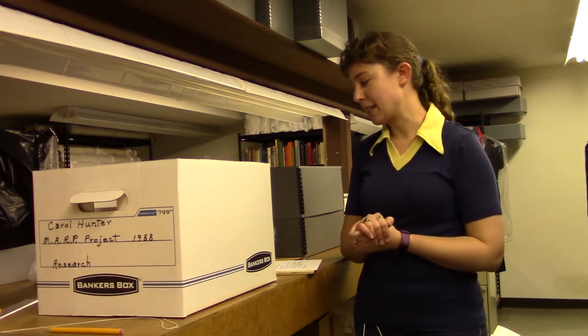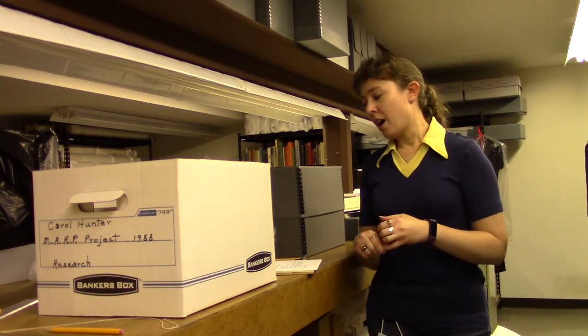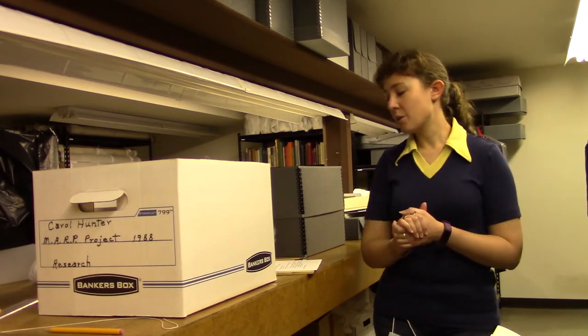Something you'll want to keep in mind is all surface areas should be supported, and like-sized paper and weight should be stored the same. So don't store something really heavy on top of something that's smaller and lighter. Avoid overfilling if you're using either a box or a storage cabinet.